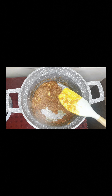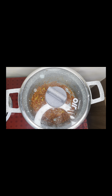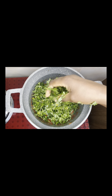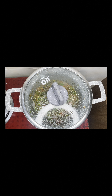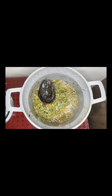You give that a good mix and let it fry before you go in with your vegetables. For my vegetables, I had Ugu — this is called pumpkin in English — and I added Uriro, which is called spinach in English. I bought my spinach for 200 Naira and my pumpkin for 100 Naira.